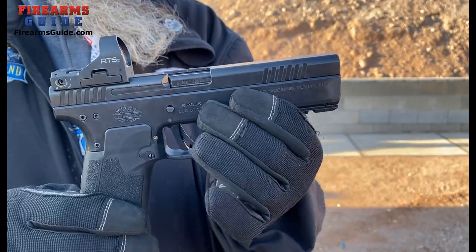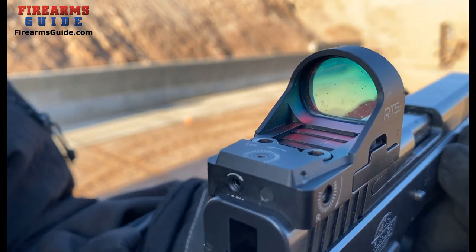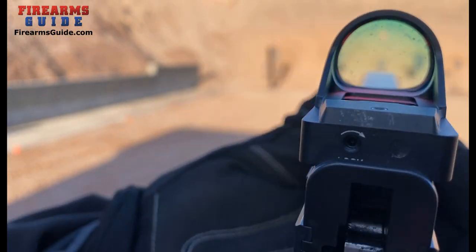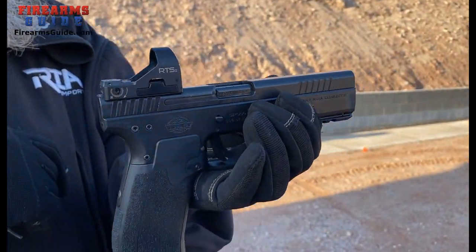This particular model comes cut for an optic and uses the Seymour sight — it comes with the sight. It is a hammer fire gun.